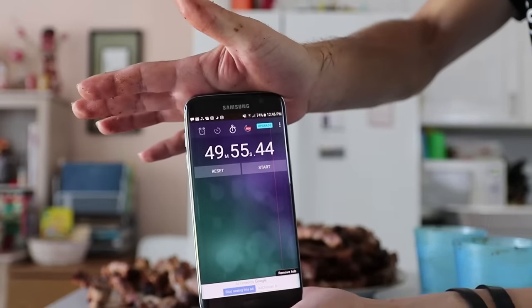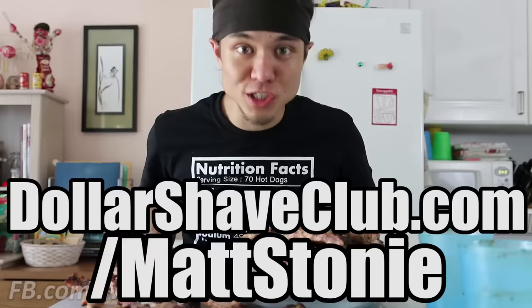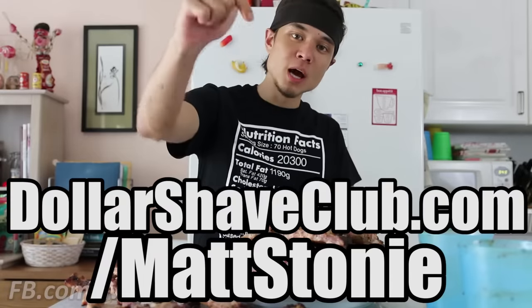100 ribs eaten in 49 minutes and 55 seconds. And don't forget, go to DollarShaveClub.com/MattStoney — link will be in the description box below.